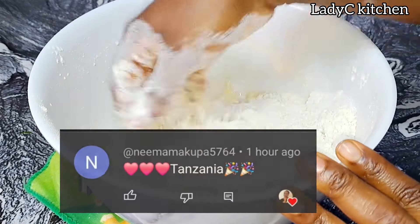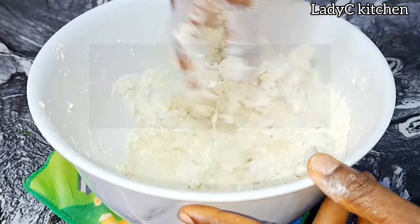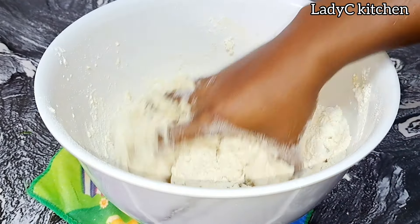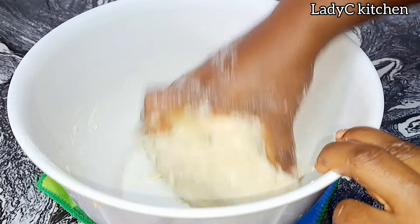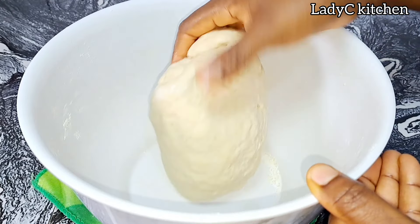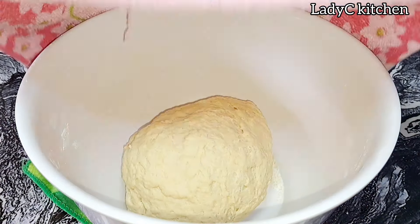Shout out to Nimama Cooper watching from Tanzania, Roda watching from Ogun State Nigeria, and Rozier Iguene watching from South Africa. I'm glad you love the recipe. Please let me know where you're watching from so I can give you a shout out in my next video. Apologies if I don't pronounce your name very well — please don't take me to the FBI. I will do better next time. Now we have a beautiful dough right in there.